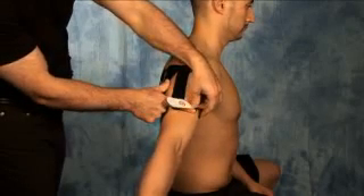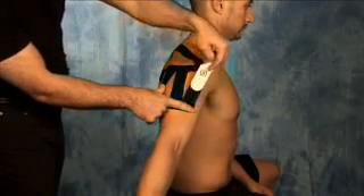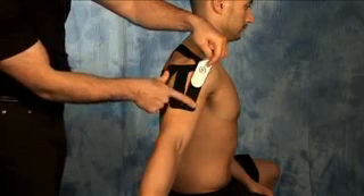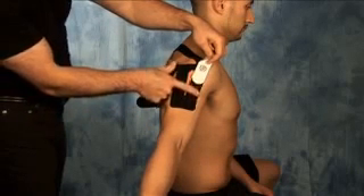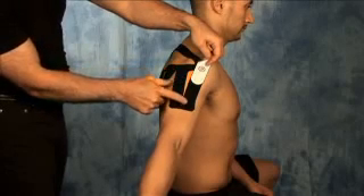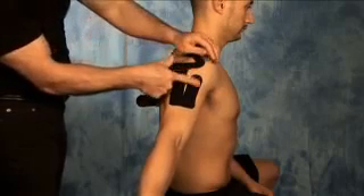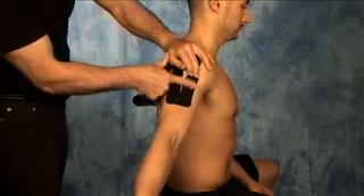Number six — peel back the backing of number six. Gently let the tape come in contact with the skin. Once the majority of that section is applied, tear the remaining portion of the backing off and adhere to the skin.